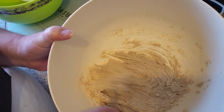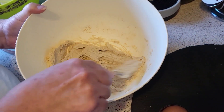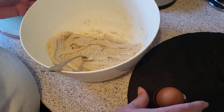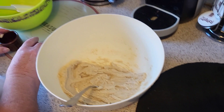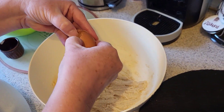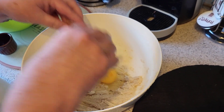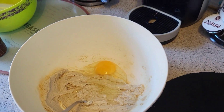Now we need to put in the egg. You can spend longer doing it if you like, then crack the egg in and mix that together.